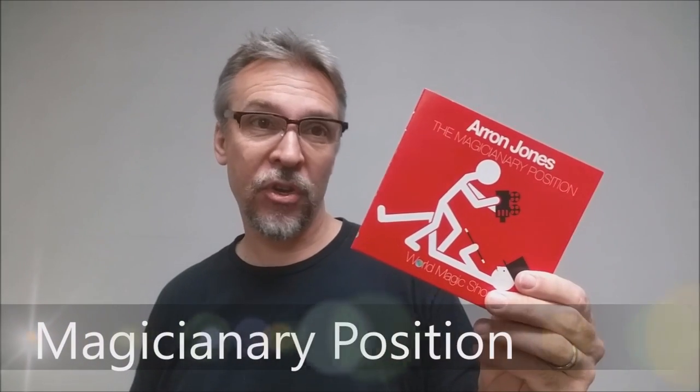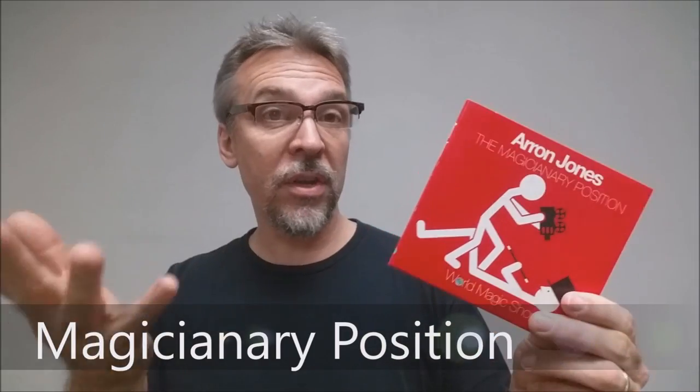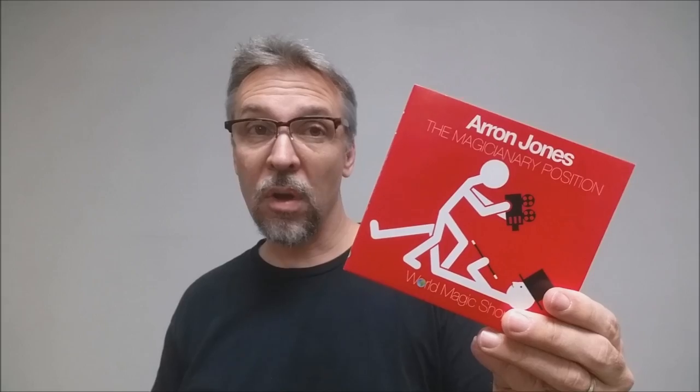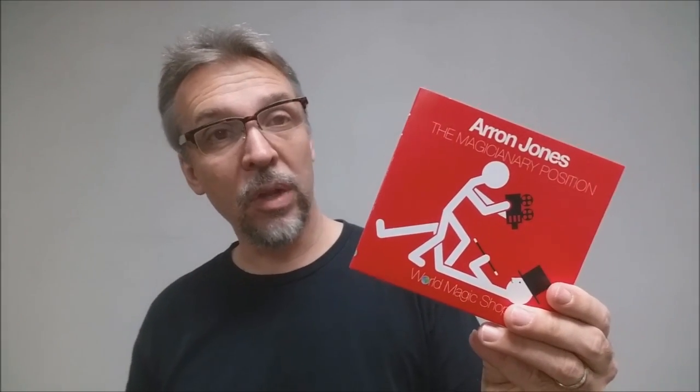Today we're going to look at the Magicianary Position from Aaron Jones. Basically, it's a lecture that Aaron Jones gave. Within it, he covers at least five really cool card tricks — there's a business card trick, a rendition of the Anniversary Waltz, a really cool coin vanish, and a really neat card to pocket. And if you want to see the trailer for it, this is it.